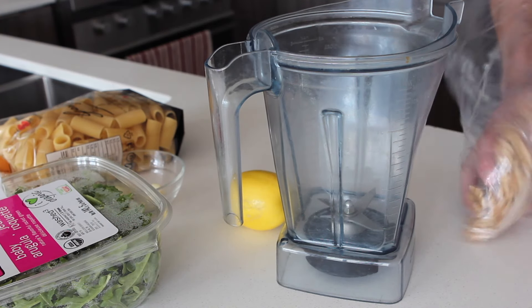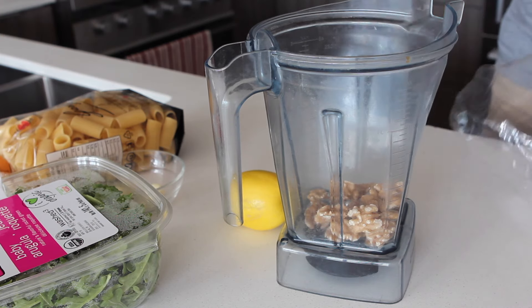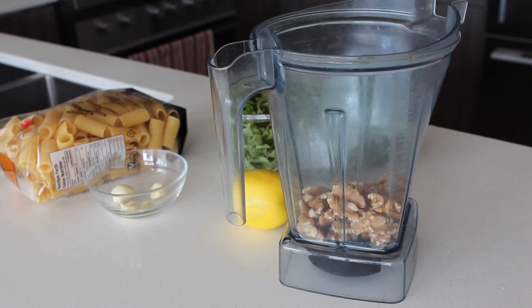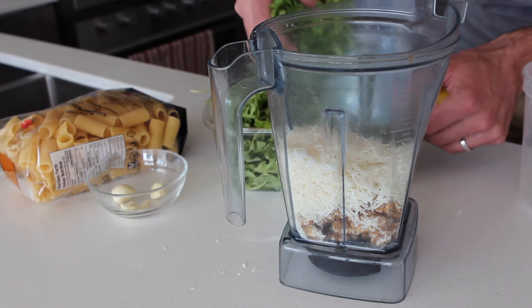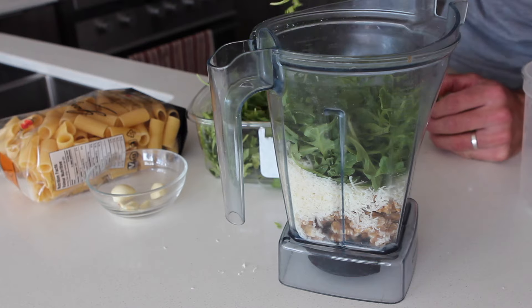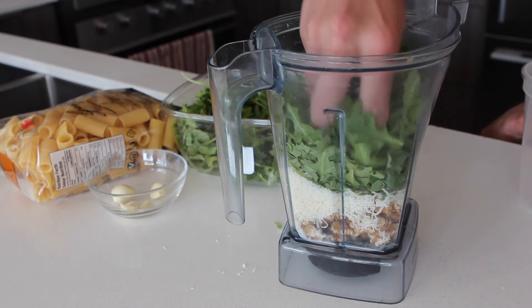So we're going to start with some walnuts. You can toast these if you want — I like to not toast them just because it doesn't give it such a strong flavor. We're going to throw in some parmesan; you can use pecorino. Now two big handfuls of arugula. If you add a mortar and pestle you could do it there — it'd be a little bit more rustic.